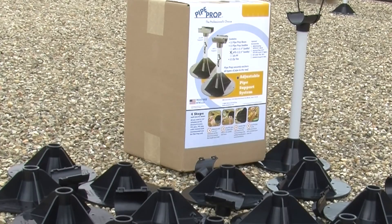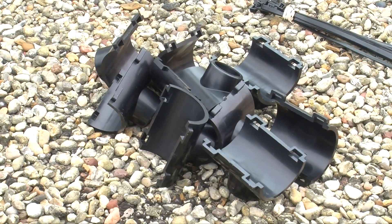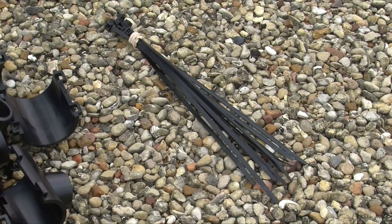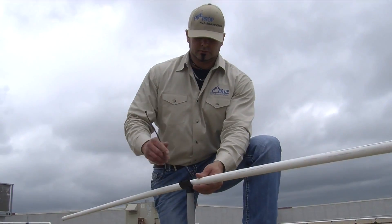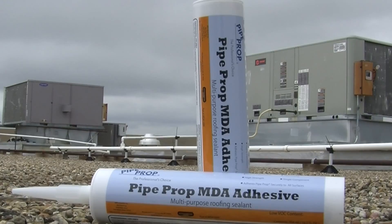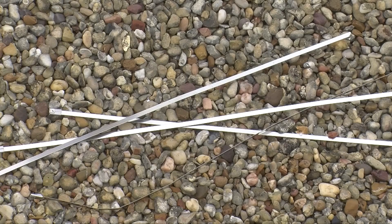PipeProp ships in quantities of 12. Each box contains 12 saddles, 12 bases, and 12 nylon tie straps. You can supply your own three-quarter inch PVC and the appropriate roof adhesive, or we can supply the PVC conduit and the MDA 1000 adhesive. Stainless steel straps are also available as an option.